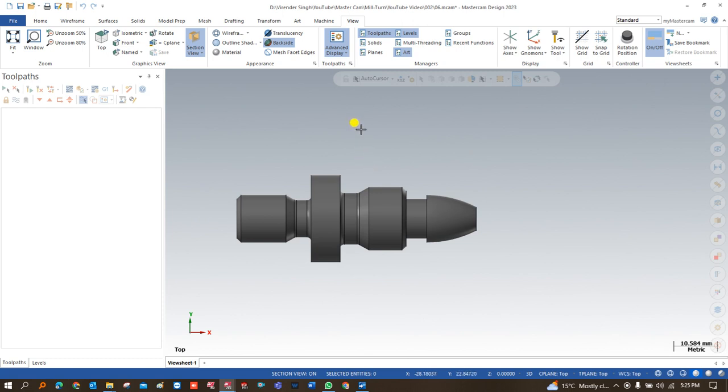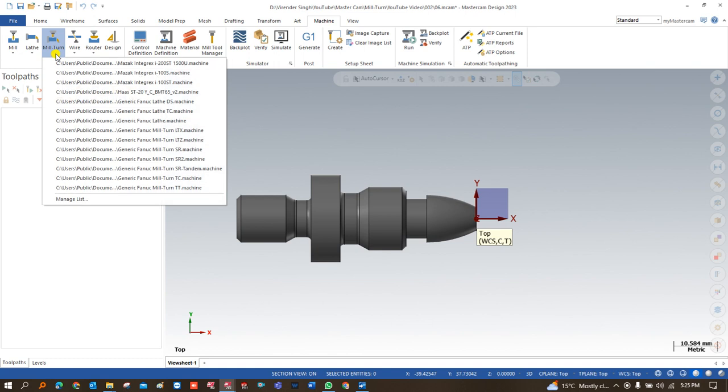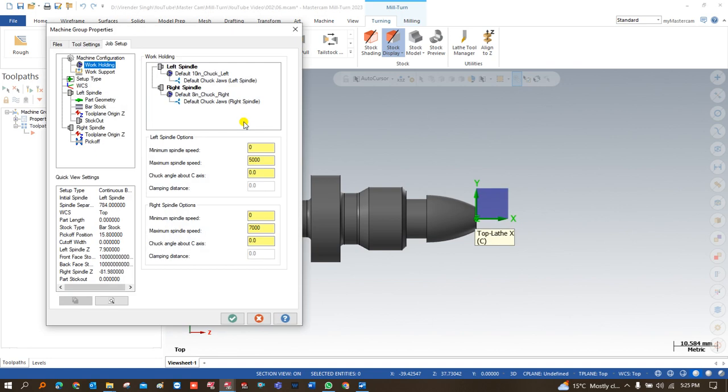We have to follow a step-by-step process for what we need to do to complete the machining of this model. First, I would like to open the WCS — Work Coordinate System — and after that I have to go into the machine. In the mill-turn, always make sure we are choosing the machine that is called a double spindle machine, available in Mastercam 2023 free of cost. You can go and choose a Fanuc lathe double spindle and just click on it.